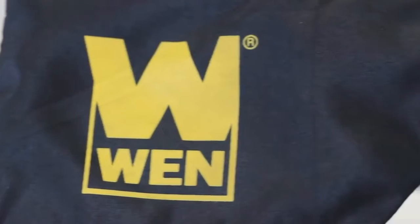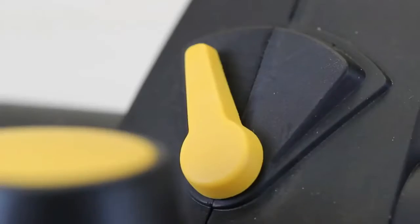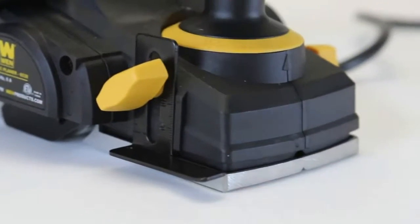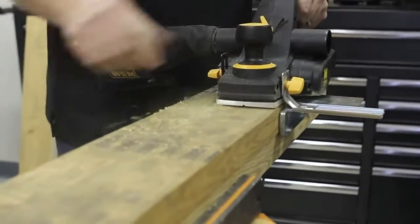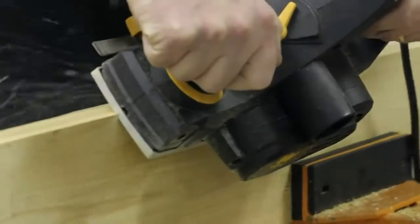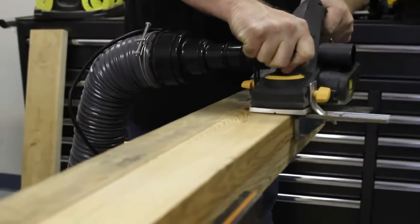The Wynn Electric Hand Planer also comes with a handy dust collection bag that can be attached to either the right or left-hand side of the planer, an adjustment wrench with onboard storage, a kickstand to protect your blade, a rabbiting guide to help measure the depth of your rabbets, and a parallel fence for making perfectly straight cuts. The base of the plate even has a V-shaped groove to help make chamfering the corners of your wood easier than ever. And if you have a dust extractor, you can plug it right into either side of your unit to maximize the collection of sawdust and keep your work area clean.